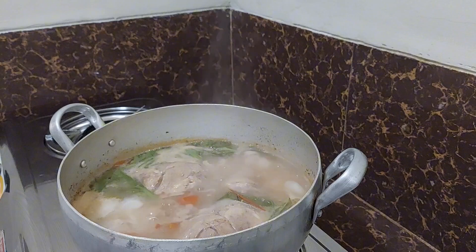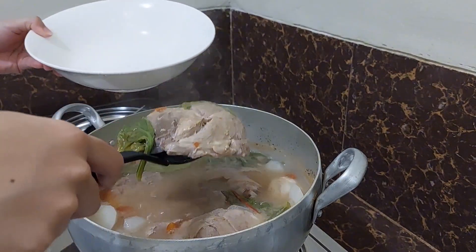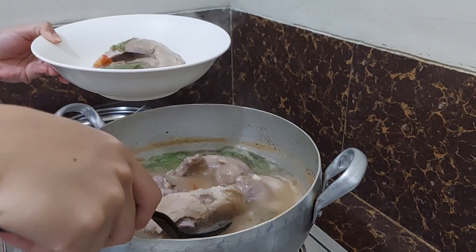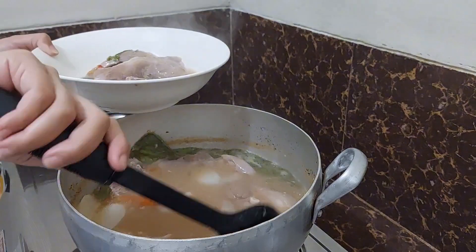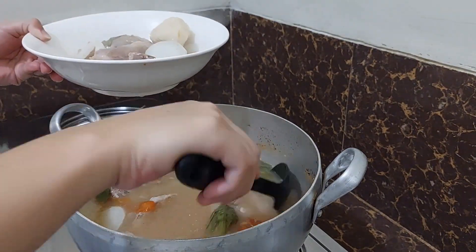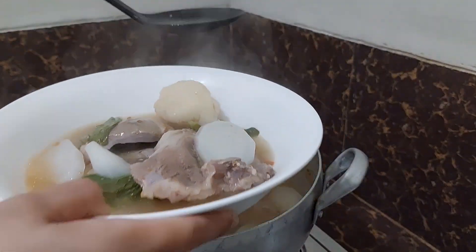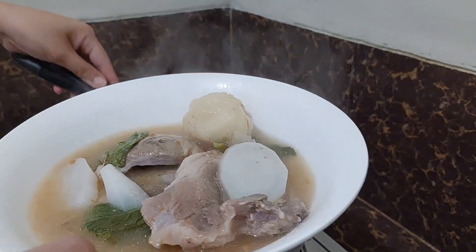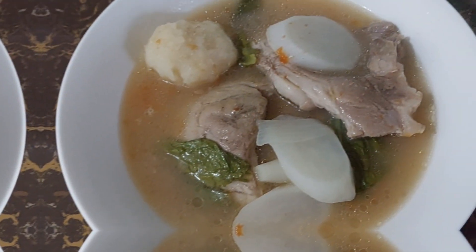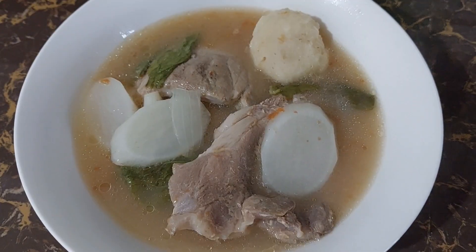I think our sinigang is ready. I'll just transfer it into a bowl, and there you have it — our pork sinigang! Till our next video, thank you for watching, bye!